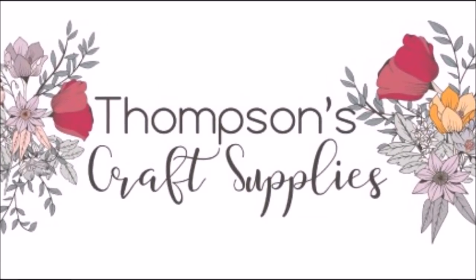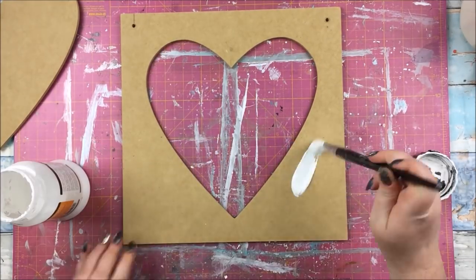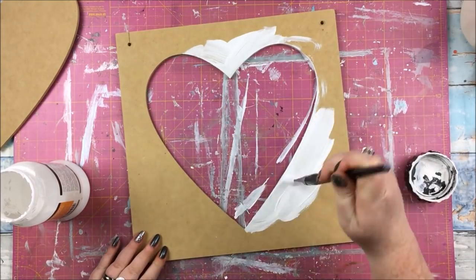Hello everyone! In this video I have a mixed media process to share with you for the Thompson's Craft Supplies design team. I am using January's gorgeous Heart and Soul kit and I'm going to be painting, decorating, altering - whatever you like to call it - these wooden pieces that come in the kit.